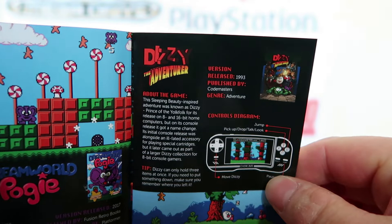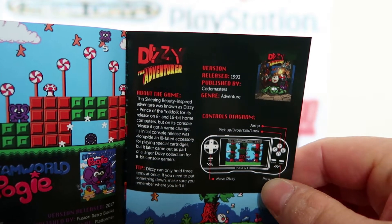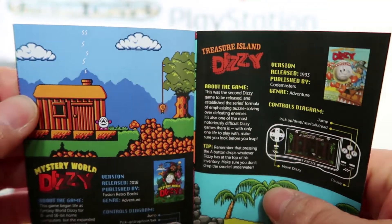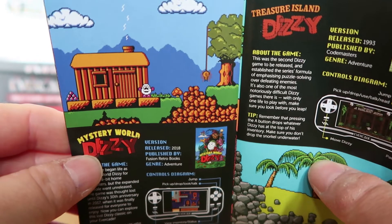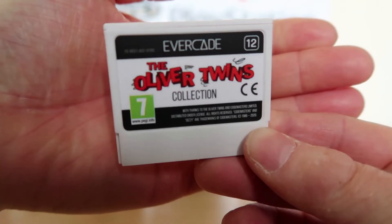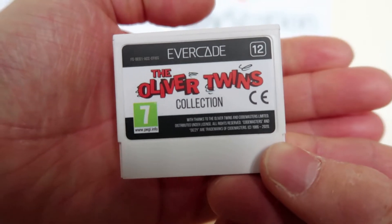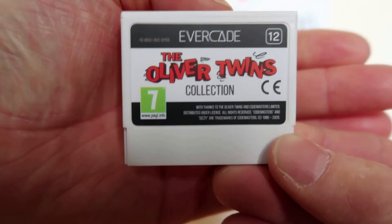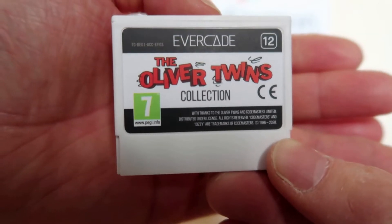You've got Dizzy the Adventurer, which seems like a best-of basically. Mystery World Dizzy, which looks a bit like Fantasy World Dizzy, and Treasure Island Dizzy. I really do like the funky little cartridges — the design of this one is really nice. Just nice little touches like that make it worthwhile for collectors.